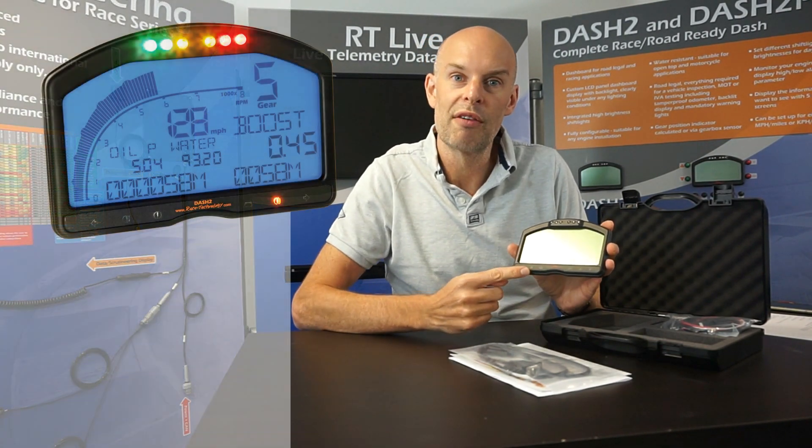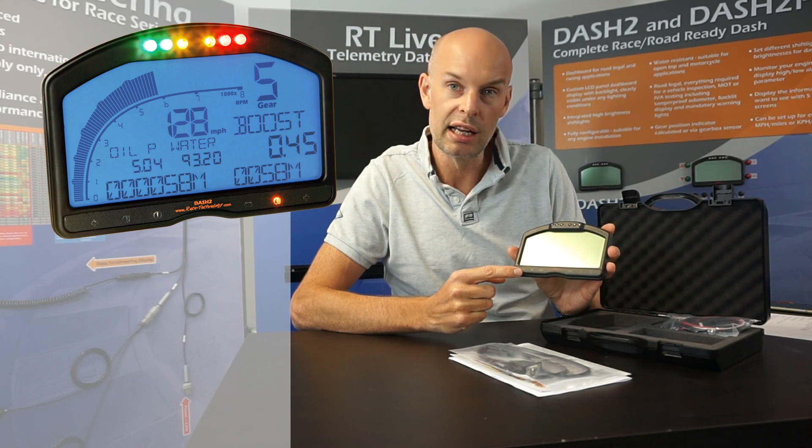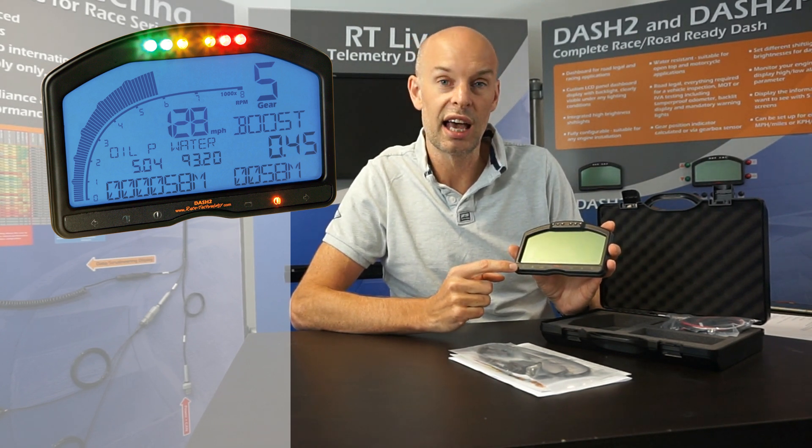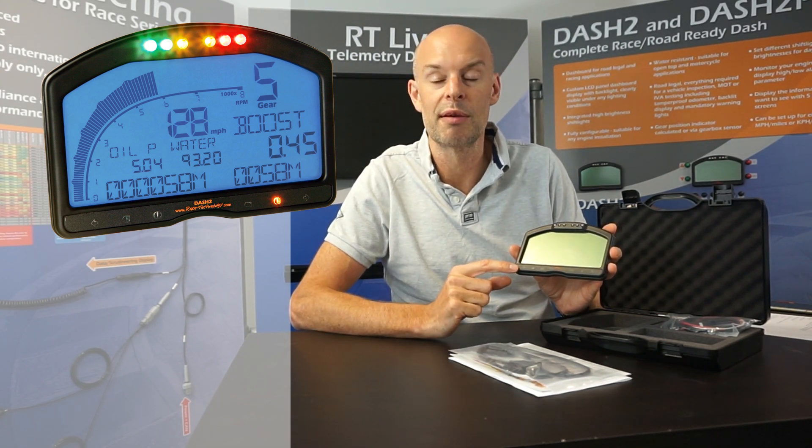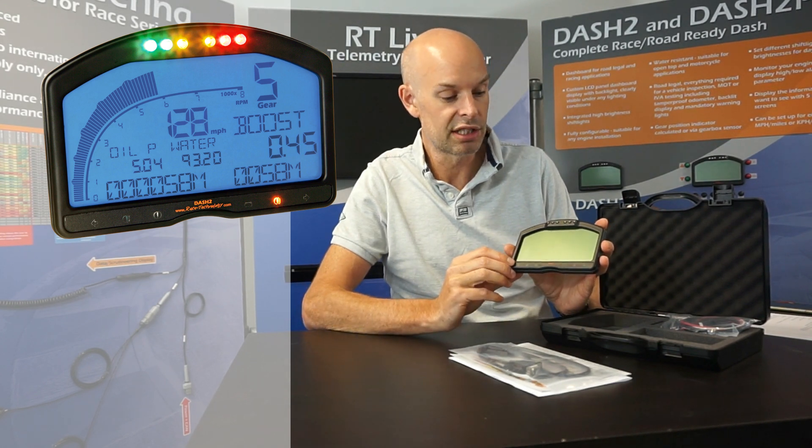Across the bottom we have LED indicators — all the LED indicators needed to make it a road legal display. That includes things like indicators, brake warning, full beam, battery charge, and so on. That's everything required for the IVA or the MOT test. That's the front of the unit.